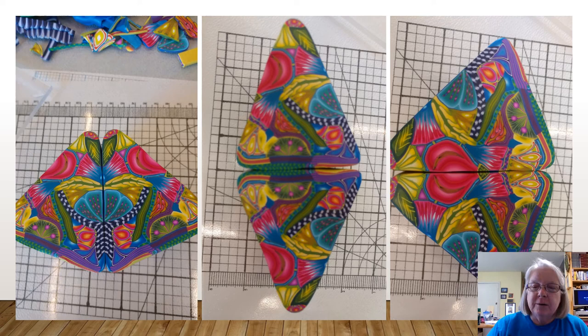Here are the two pieces put together — just kind of laid together — to show you the different designs that you can accomplish by turning this triangular formation around and how they line up and really make, I think, a gorgeous cane. And I was so excited that it turned out so well.